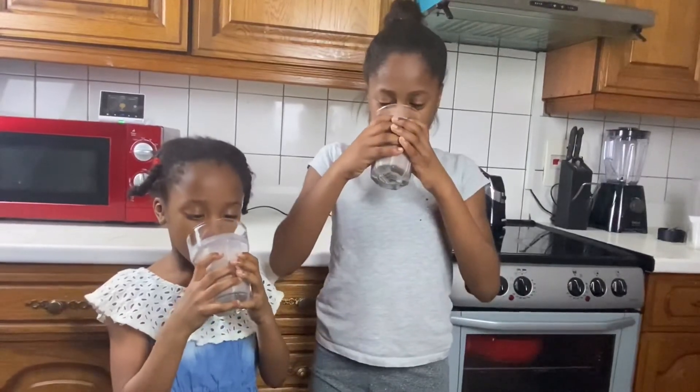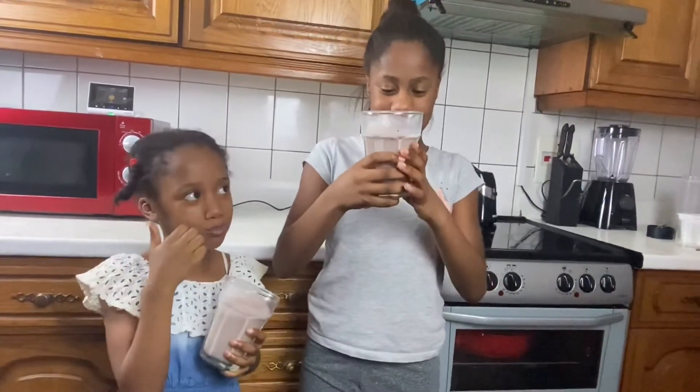There you have it guys, delicious strawberry smoothie. It's delicious. Thanks for watching our video, see you soon. Bye.